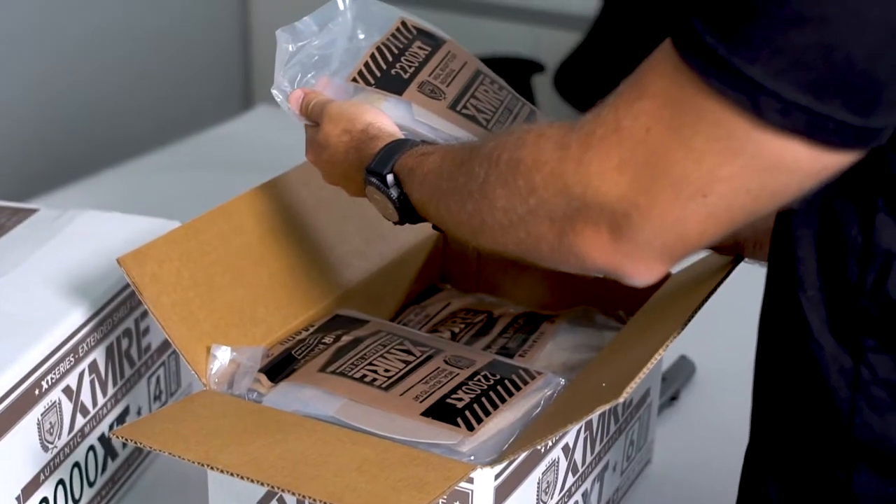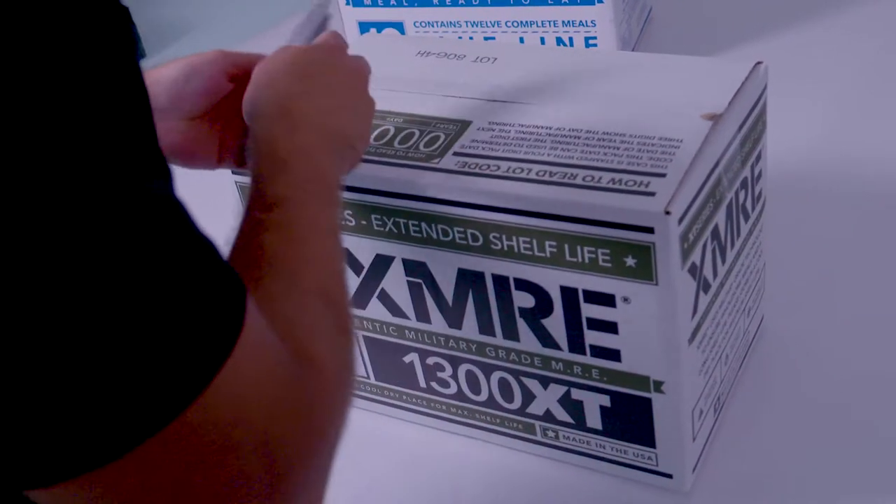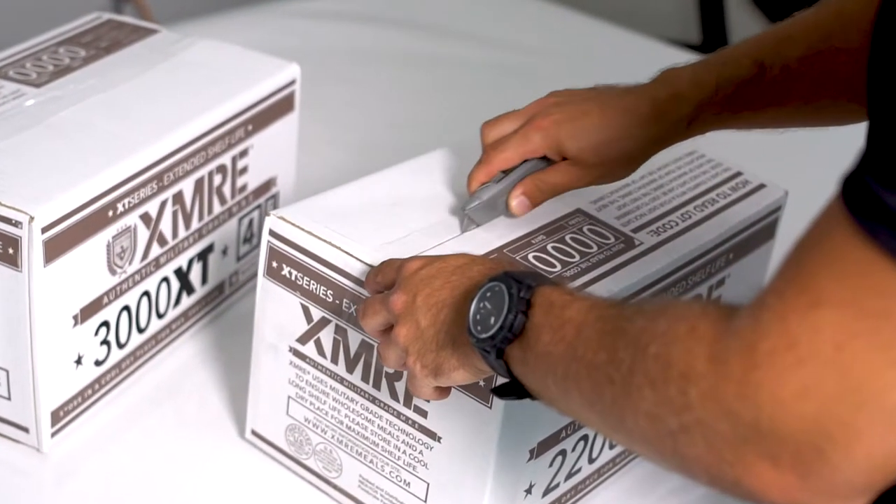And finally, opening the case is as simple as using a knife, box cutter, or scissors blade to cut the tape on the top. Just be sure not to cut too deep to avoid damaging the MREs inside.